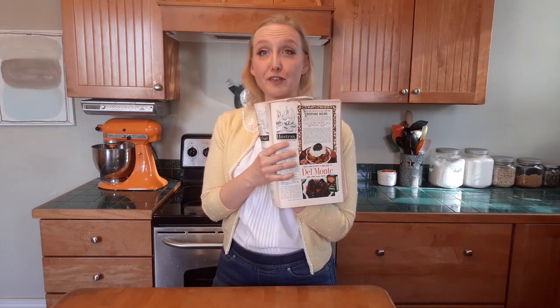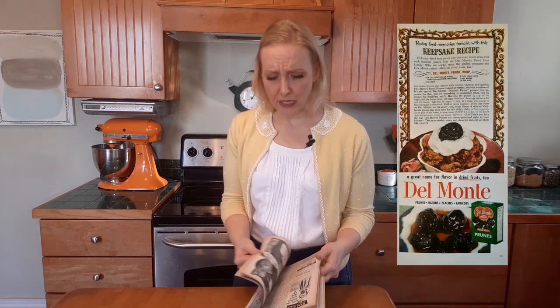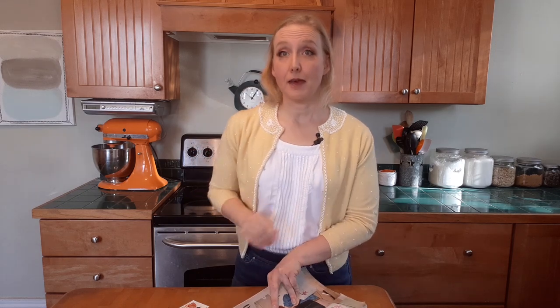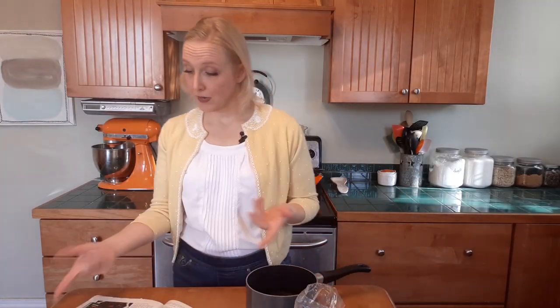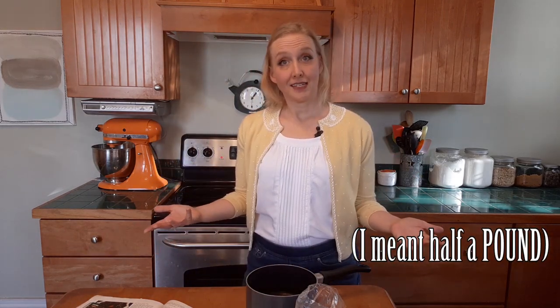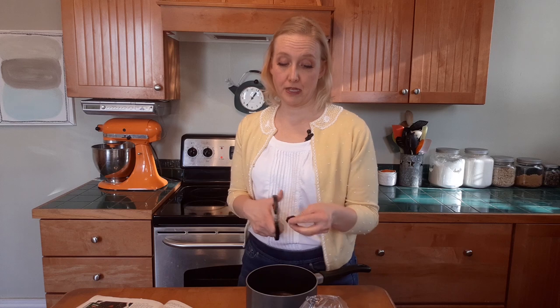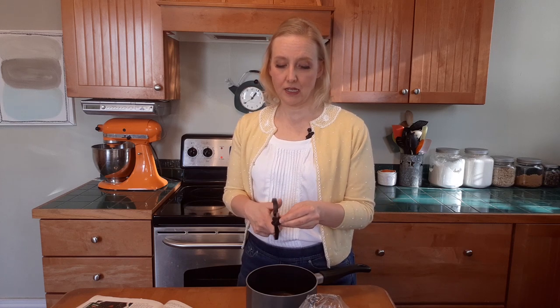This recipe is actually from a Del Monte ad. There's also a SunSweet ad for prunes in here, but I am not using either one of those. I buy my prunes at the co-op in bulk because I am a filthy hippie. The recipe calls for a half a cup of cooked dried prunes, and in fine 1952 style they don't give you directions — they just assume you know how. So I'm going to cut these up and boil them.